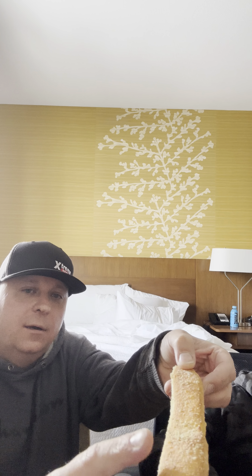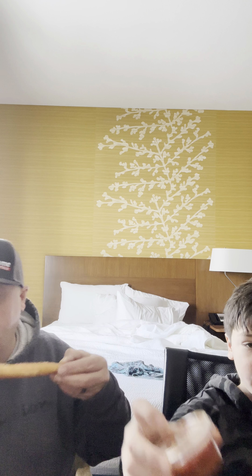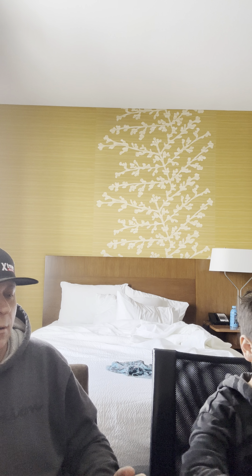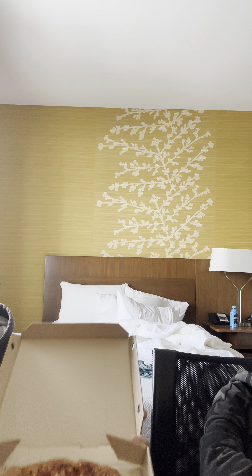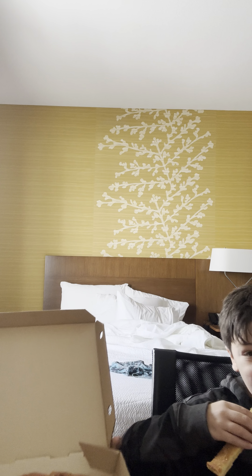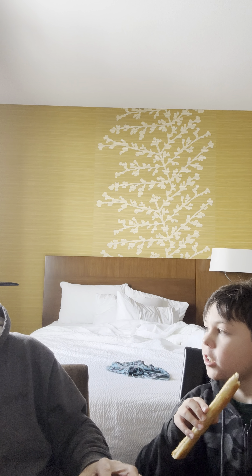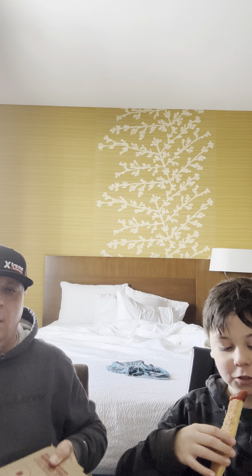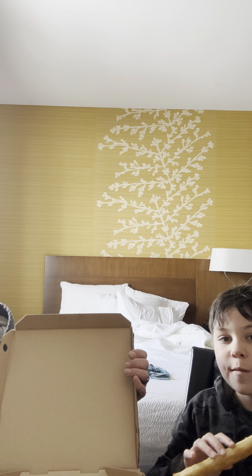Got some breadsticks — can you hold it up? Yeah, should we tap it? Well you already grabbed it, so eat it. Marinara sauce too! What else you got? Pizza — that's my pizza. This is cheese lover pizza, stuffed crust.